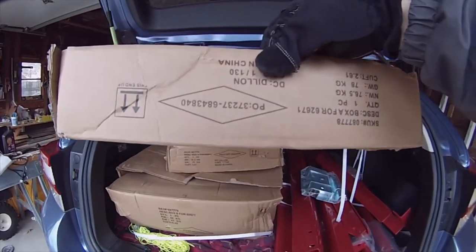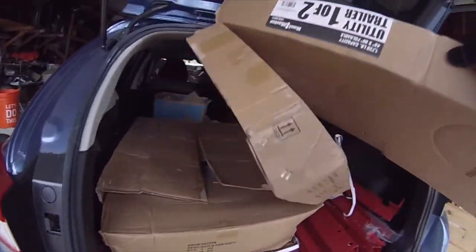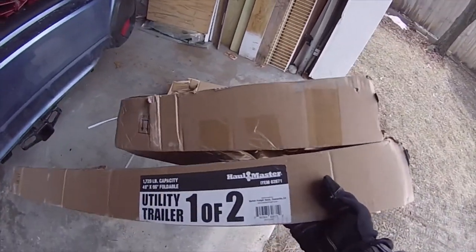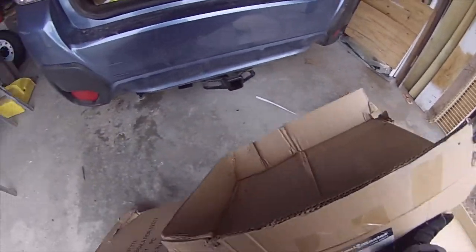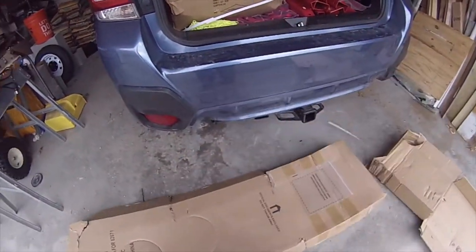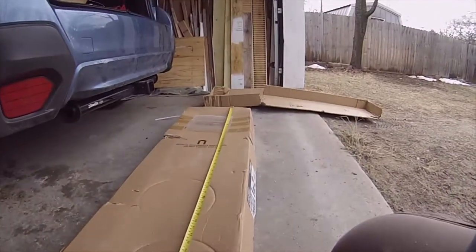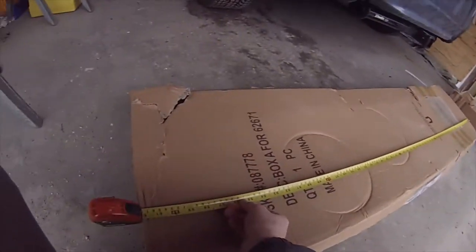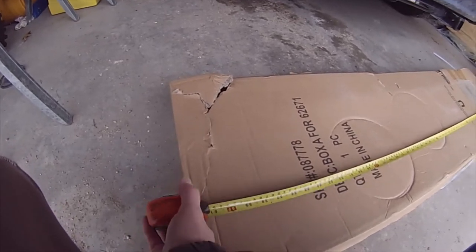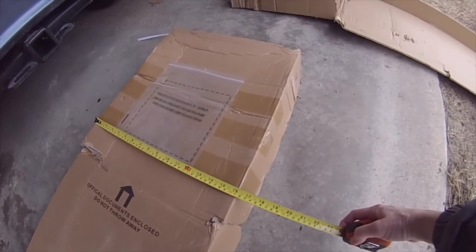The box itself doesn't have a measurement on it, so I'm just going to take a tape measure. Measuring the length of it is 62 inches, so that's 5 feet and 2 inches, and the width of this is 16 inches.